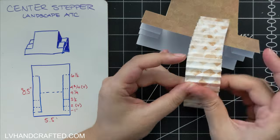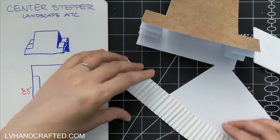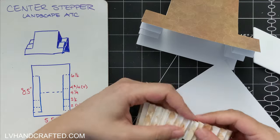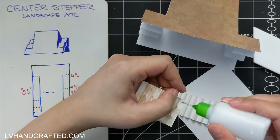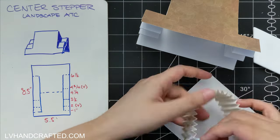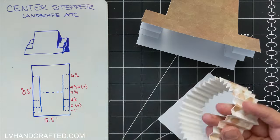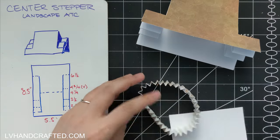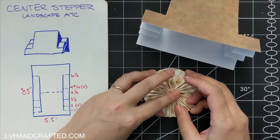This is two strips of one and a quarter inch wide by eight and a half, again from the same paper pad, so everything coordinates really beautifully. All I've done is just glue the ends together to continue this sort of accordion fold. To do the accordion fold, I scored at every single quarter of an inch.